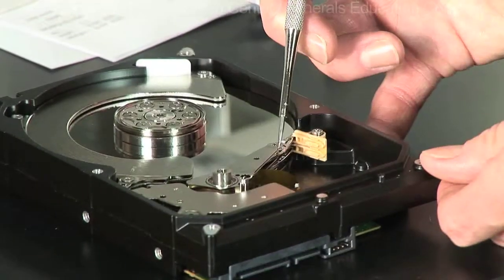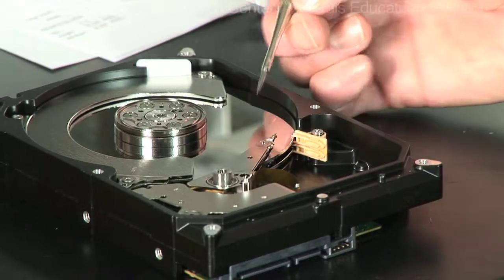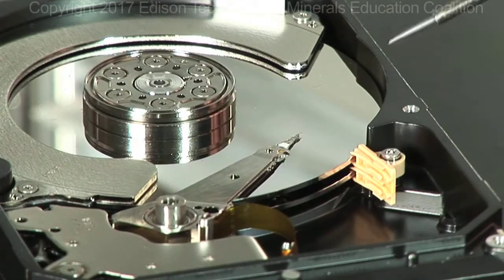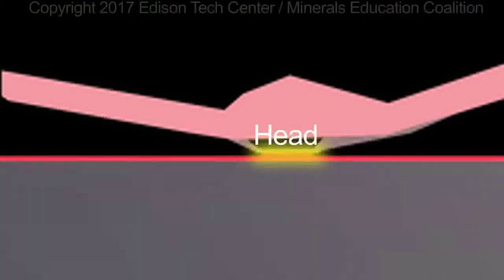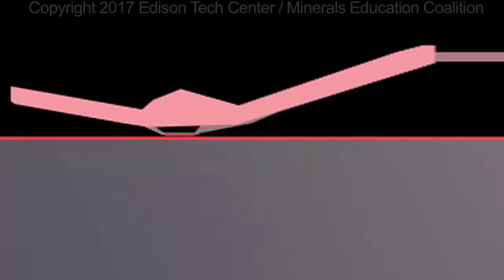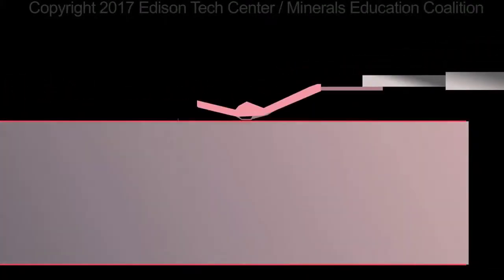It is read or written, as we say, by very small transducers on heads. The disc is spinning under the head and there is an air flow or shear between this air bearing surface and the media surface.